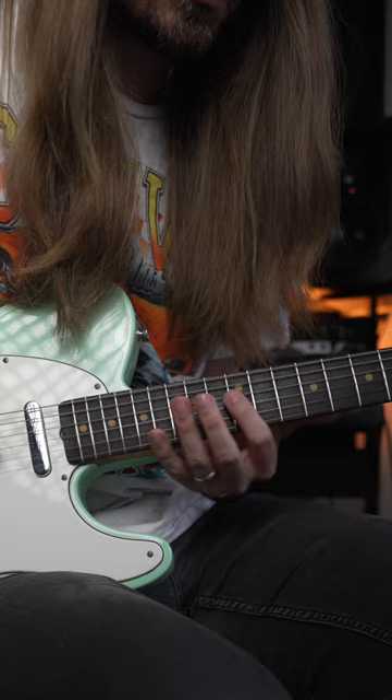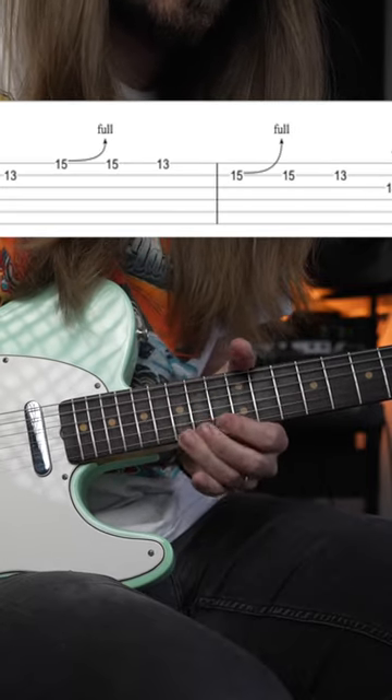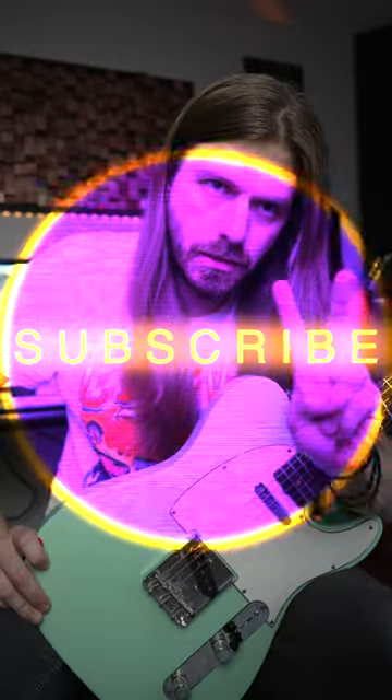Next you hop up to box 4 and do this little lick here. Hey guys, if you dug the video, hit the subscribe button. I'll see you all next time.